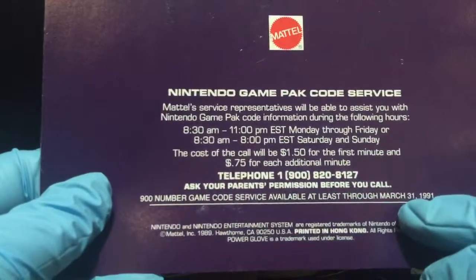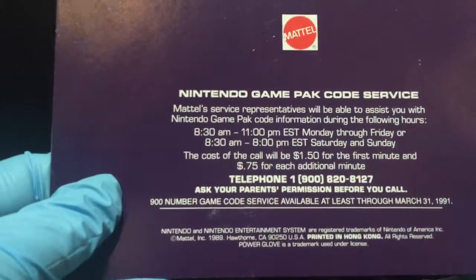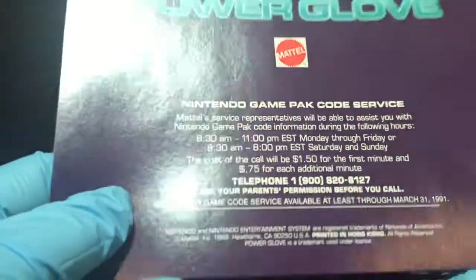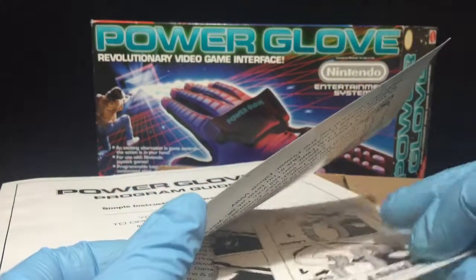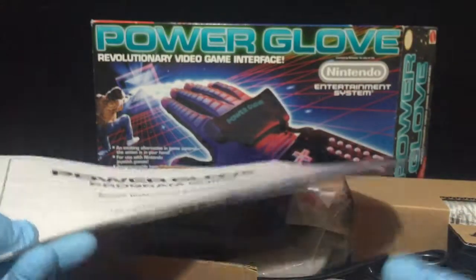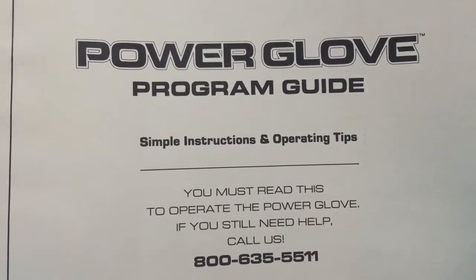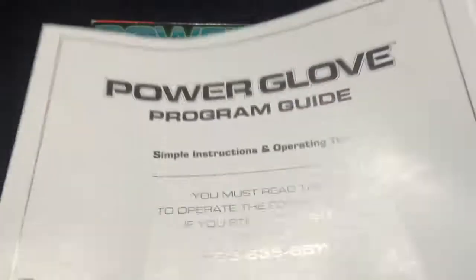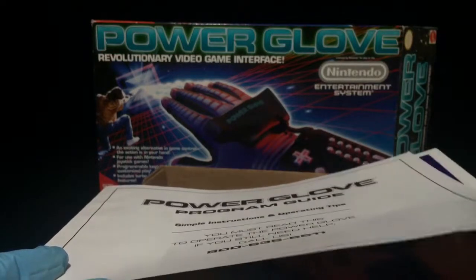75 cents for each additional minute. The service is good until March 31st, 1991. So if we go ahead and call that, I'm sure that has probably been allocated to somewhere else, so I wouldn't try calling that 900 number. Inside — I'm not gonna crease anything — you'll get the instructions on how to apply this to your wrist, the wrist strap. You also get the wonderful programming guide, which stepped you through all of the programming you had to do to make this Power Glove work with your NES. It took a lot of time and definitely not something you can just plug in and start messing with.